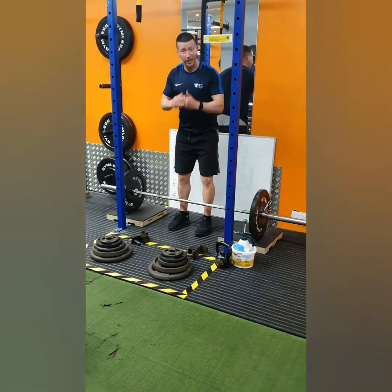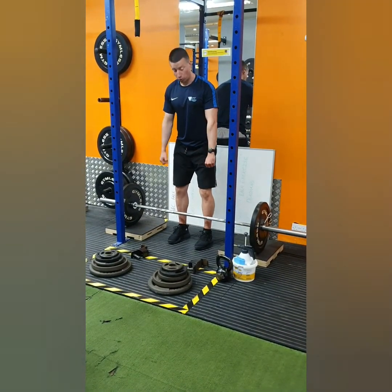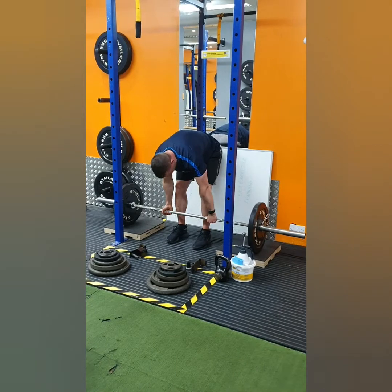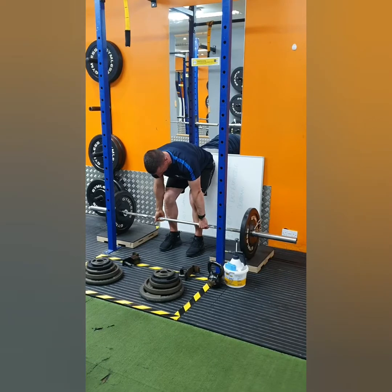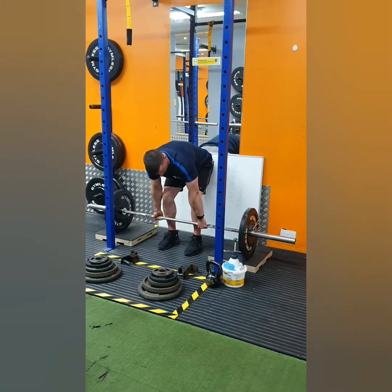You want the barbell directly over the loop in your laces on your runners. From there, we're going to grip one hand over, one hand under. You can see I'm keeping the hands just beside the shins. Then I'm going to drop the hips ever so slightly so the shins come into the bar. The next key part is the upper back — I'm going to get you to think about squeezing your chest through your arms.